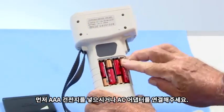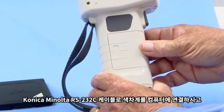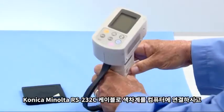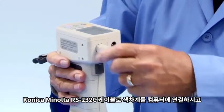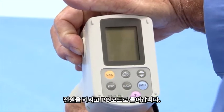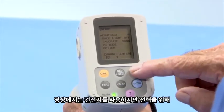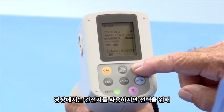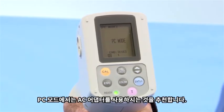For a power source, use four AAA batteries or the standard AC adapter. Connect the instrument to a PC using the standard Konica Minolta RS232C accessory cable. Switch the instrument on and then go to PC mode. This example shows the use of batteries, but due to power consumption, it is highly recommended you use the AC adapter for PC mode.